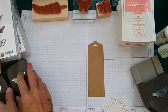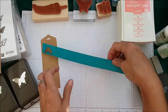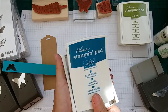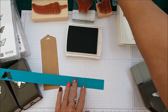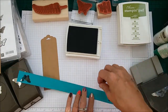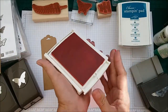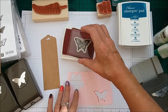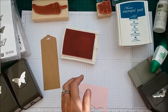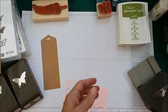And then let's go ahead and stamp our butterflies. I'm using Island Indigo for the small butterfly, and this is from the Papillon Potpourri. So that's that one. And then using our Flirty Flamingo, I'm going to be doing the bigger butterfly. You could really make these so fast — these are such a quick, fast project.